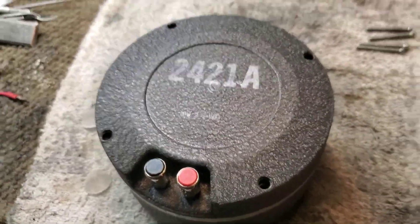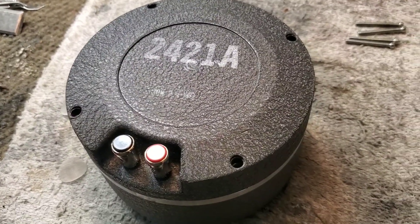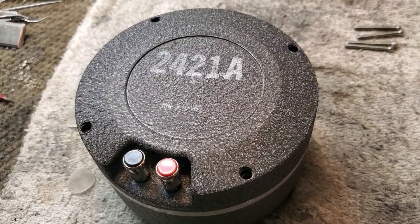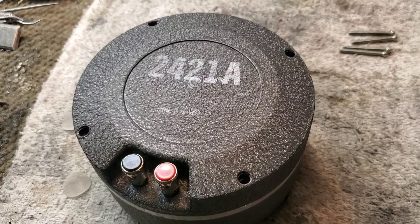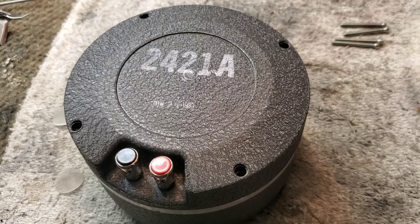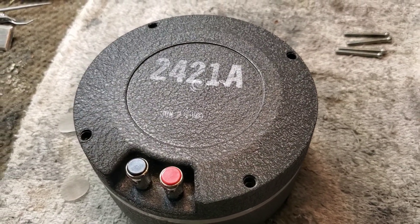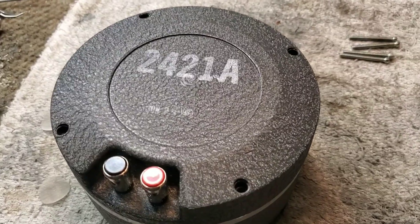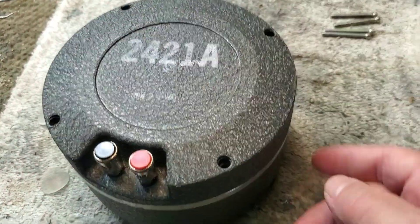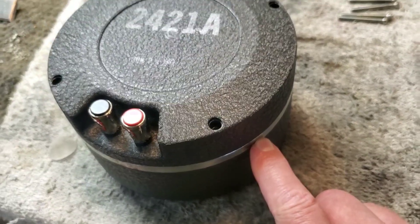The 4430 and also the 4435 are physically time-aligned. If you've never heard the difference between time-aligned and not time-aligned, physically it is not trivial. The audio image just comes into focus when the woofer and the tweeter — in this case the compression driver — have their voice coils in physical alignment with one another. So, phase coherent.